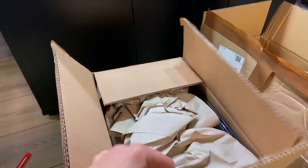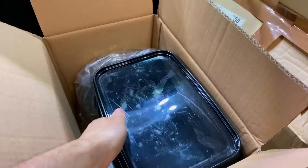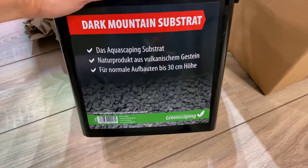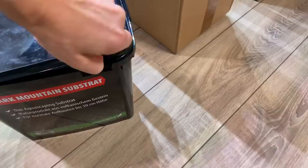All right, let's take a look at what we got here. First thing we have is dark mountain substrate — I think this is just regular crushed lava rock but the black variety. You usually see brown crushed lava rock; I think this is the black one. Never used it before, so let's see if it's any good.